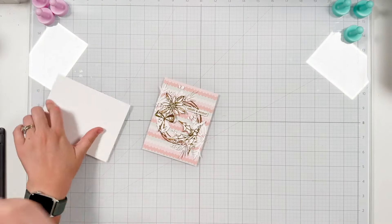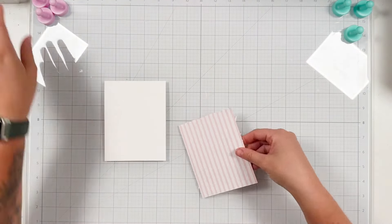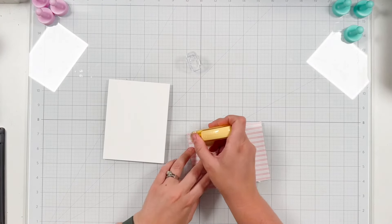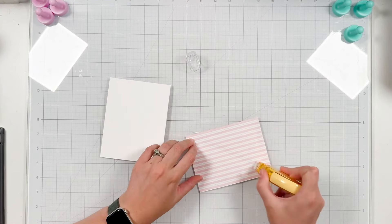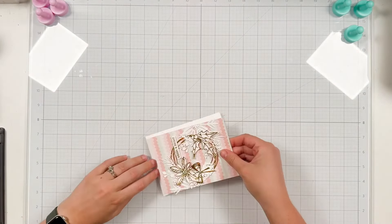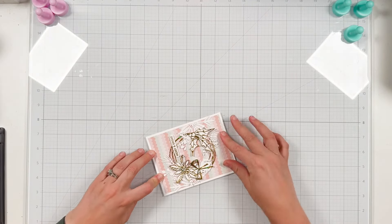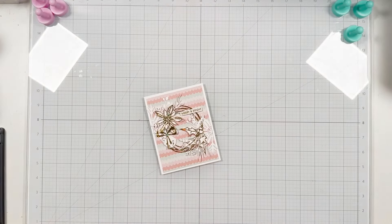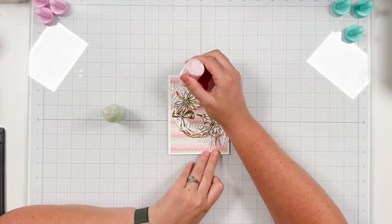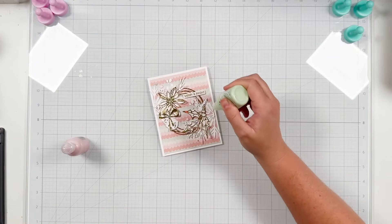I have my top-folding white cardstock card base in A2 size, and I'll grab my adhesive tape dispenser and add adhesive to the back of this panel. I'm going to add lots of coverage — my wreath makes the card front a bit heavy so I want to make sure it really sticks onto my card base. After that I wanted to add a few pops of color, so I'm going to grab honeydew gloss and soft pink pearl and add these just around the wreath, following that upper left to bottom right direction.